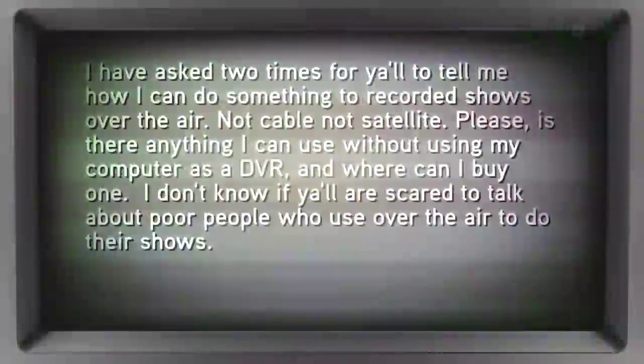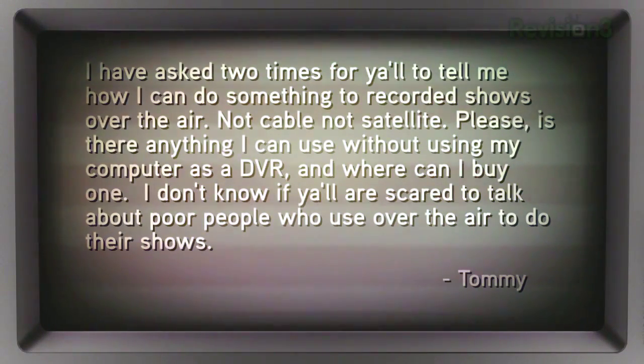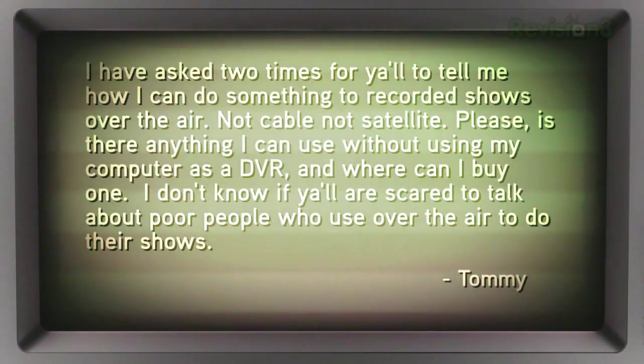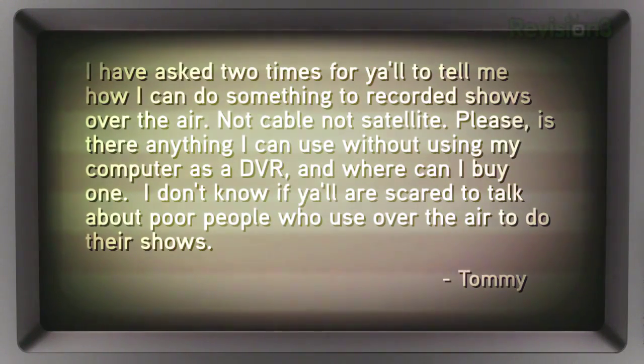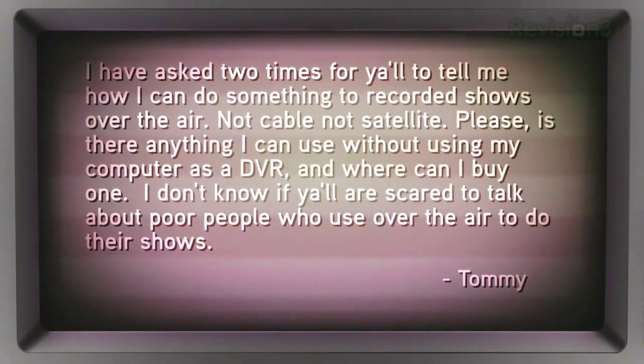Tommy writes in: 'I have asked two times for y'all to tell me how I can do something to record shows over the air — not cable, not satellite, any of that stuff. Is there anything I can use without using my computer as a DVR, and where can I buy one? Do y'all not know if you are scared to talk about poor people who use over-the-air to do their shows? What's up with that?'